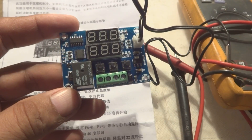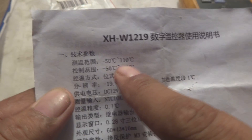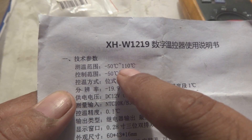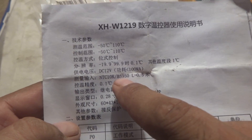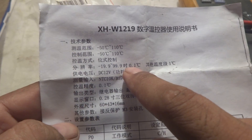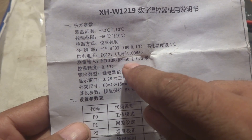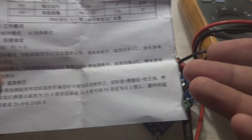The relay will click and make contact - I will show you on the meter and give you a full demonstration. The temperature range goes from minus 50 degrees Celsius to plus 110 degrees Celsius, which is above the boiling point of water at 100 degrees Celsius. The resolution is 0.1 degree Celsius, which is very nice. The operating voltage is 12 volt DC, and the sensor is an NTC 10K with B value 3950.